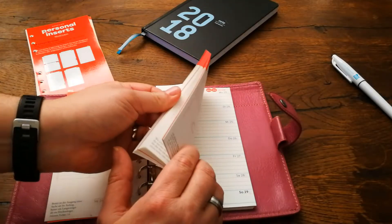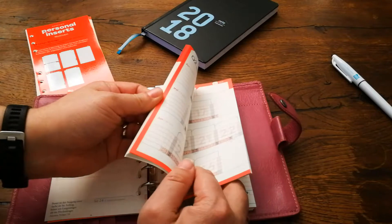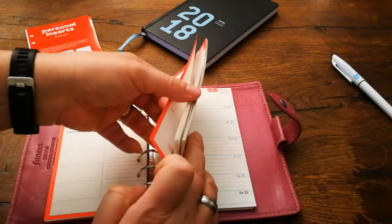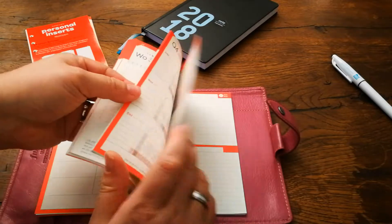These have four quarters. You can find them everywhere with a red mark — that's where you'll find the quarters. This is the quarterly planning.